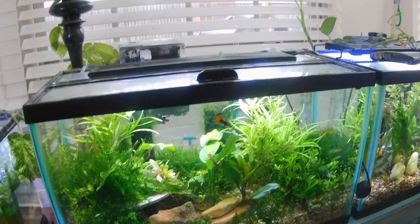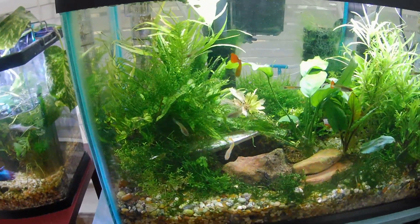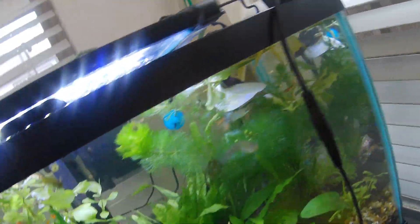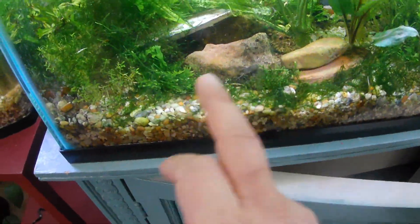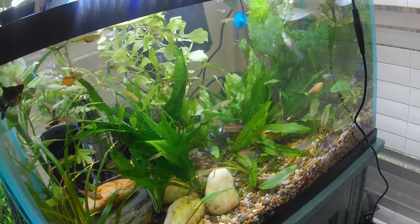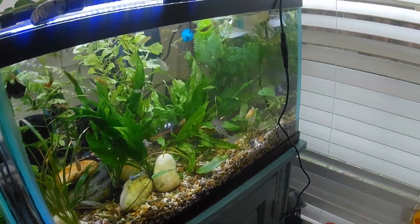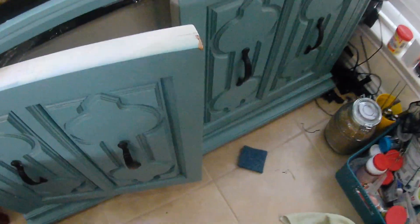Another thing I use to maintain the pH is a cuttlebone, because that has a lot of calcium in it that adds some hardness to the water as well. I've got another cuttlebone in there - you can see the snails, there's a snail up on top there, and they love that stuff. This one has been in there so long that it's sinking. Guppies love the minerals in the water - livebearers do too. Tetras not so much, but they can deal with it.